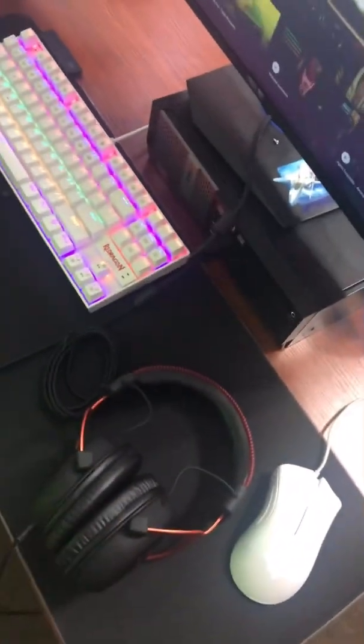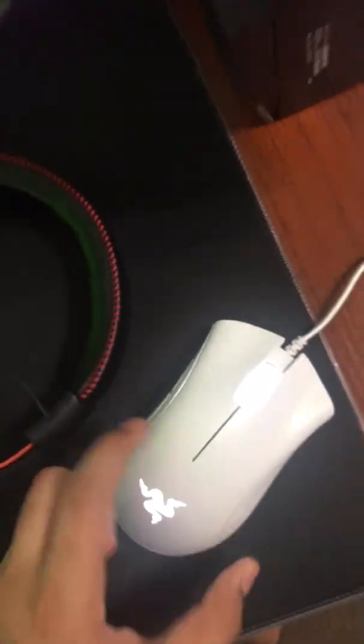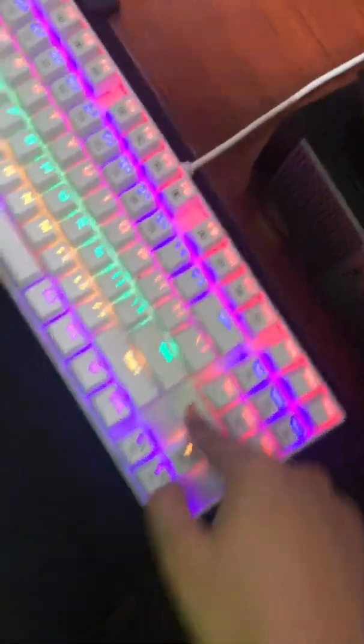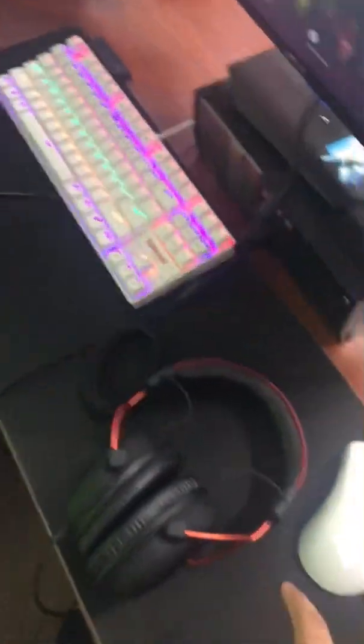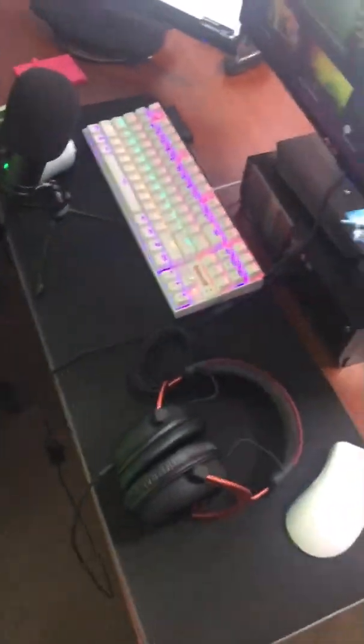We've got the HyperX Cloud 2 headset — I used to have the Alphas but my girl got me these, shoutout to Bubbly. She also got me the ring light. Got a Razer mouse I bought on sale for $19, though they normally go for around $40. I also have a Red Dragon keyboard — I did a review on it on the channel — plus an RGB mousepad.